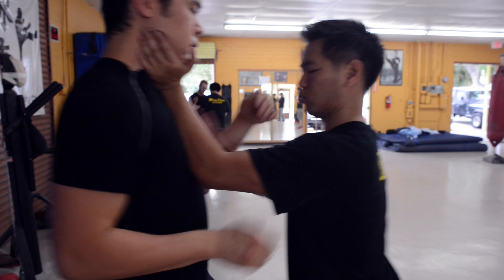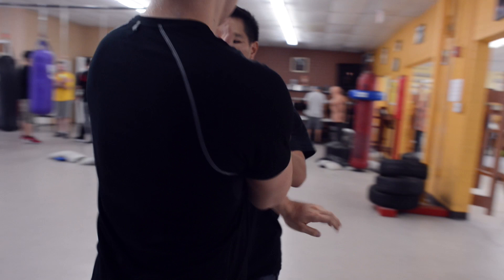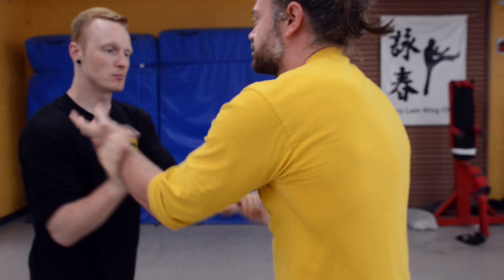A lot of people, they like Wing Chun and they are very crazy about Wing Chun, but they are misunderstanding. One thing is, they think they learned the Siu Lim Tao, they already know the Wing Chun.